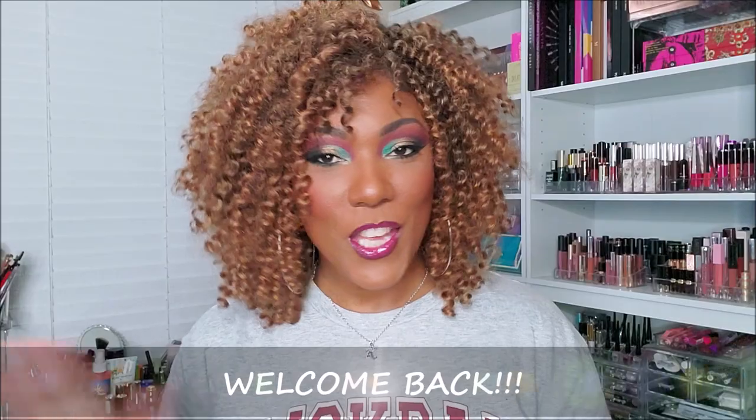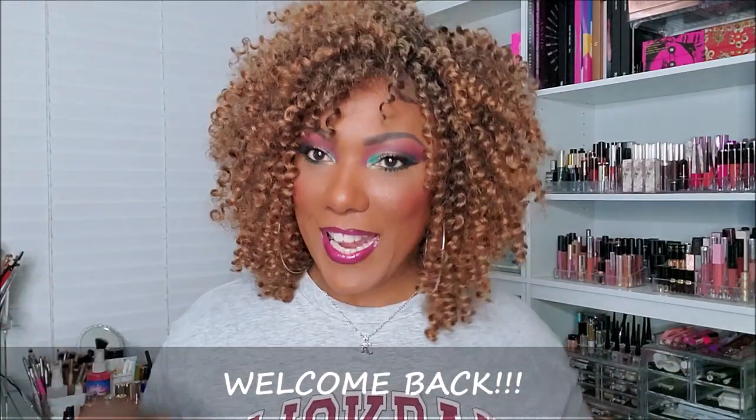Hi guys! Welcome back. So today I'm just kind of casually going to do a quick unboxing of my July BoxyCharm box. It's a very cute little box this month. It's actually a bit smaller than the typical box, so I don't know if that's a good thing or a bad thing. But let's just go ahead and jump right in and see what I have in my box this month.